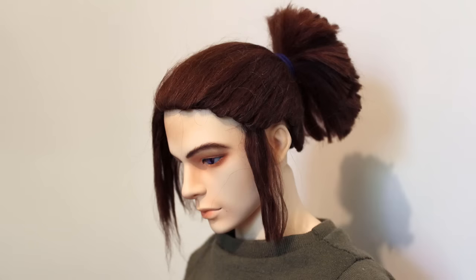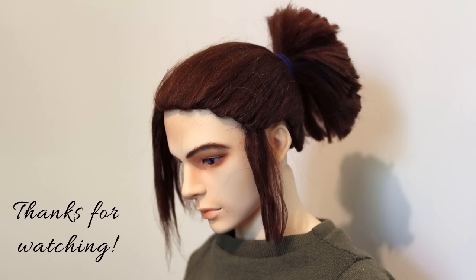And here's how the second attempt turned out. I like it a lot better than the synthetic wig, even if I have to wait for my thinning shears to arrive to finish the ponytail and complete the styling. That's all for today though. Thanks for watching, bye!